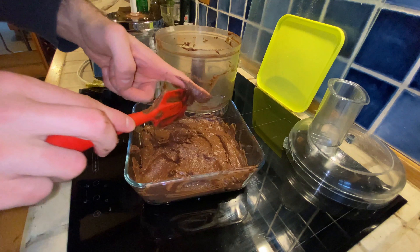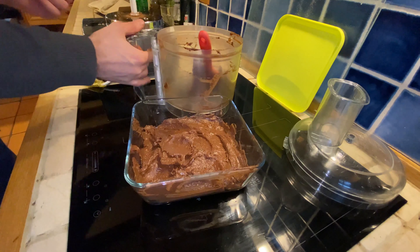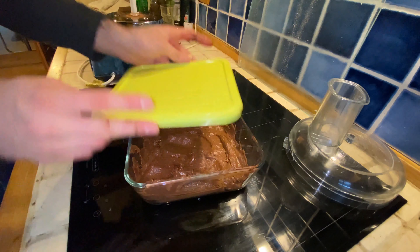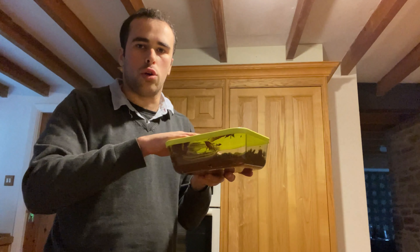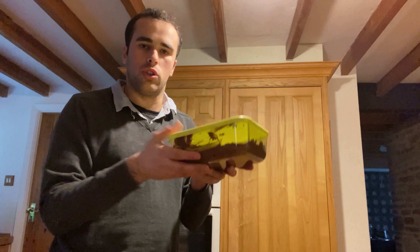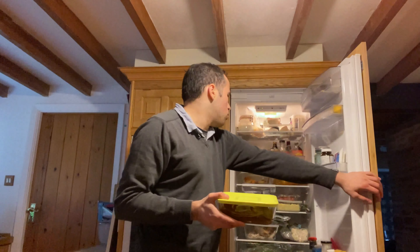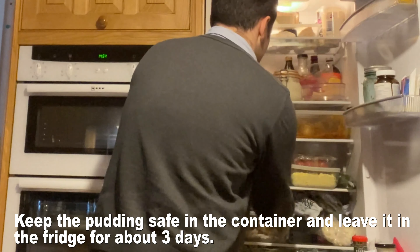I got some stuck on my finger — I'll wash my hand afterwards. There you go. Let's put the lid on. Now that we've got the healthy chocolate pudding recipe from Whole Foods in the glass container, all you need to do is put it into the refrigerator where you can keep it cool and cold for about three days, it says on the recipe. Well, I'm too hungry to wait, so I'll wait until after dinner and then show you what it looks like.